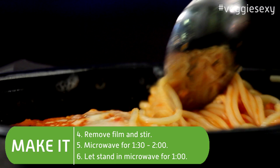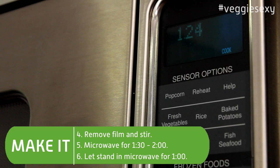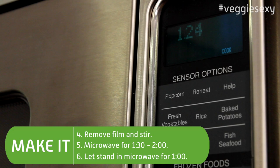Microwave on high for three minutes. Remove the film and stir, then put it back in the microwave for another one and a half to two minutes. Let it sit in the microwave for one minute when it's done. Share your Veggie Sexy Nutrisystem recipes with us on Facebook or Twitter. For Nutrisystem, I'm Mandi Knowles.